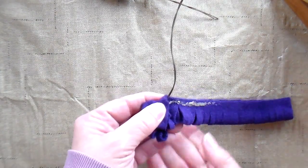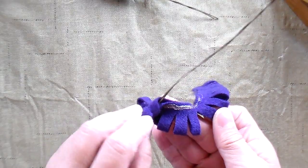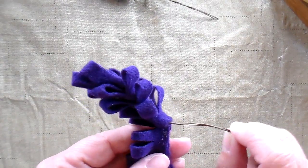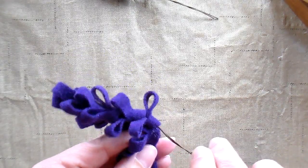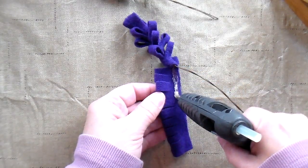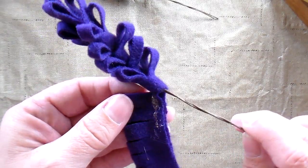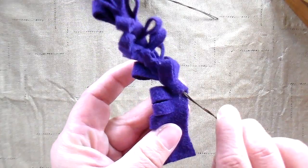You can also change the look of the flower by using different widths of wool and cutting different widths of loops. I'm just holding the wool still and twisting the stem at this point — just twisting the flower around and around.